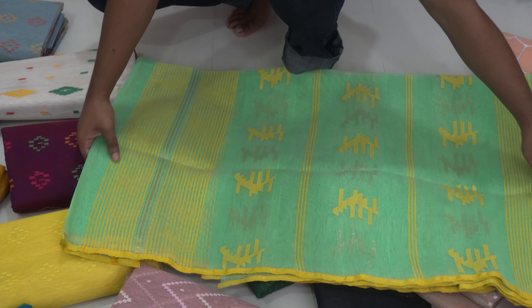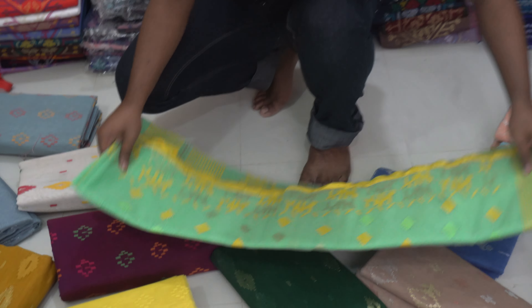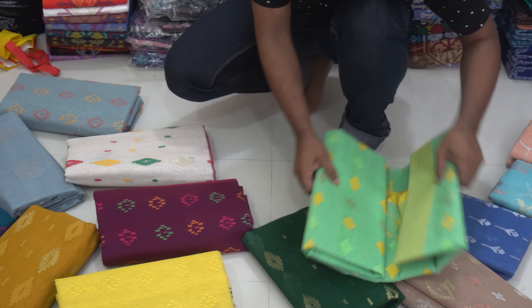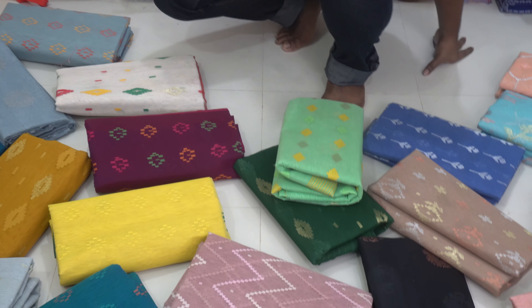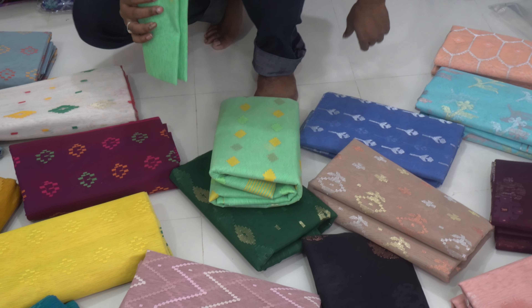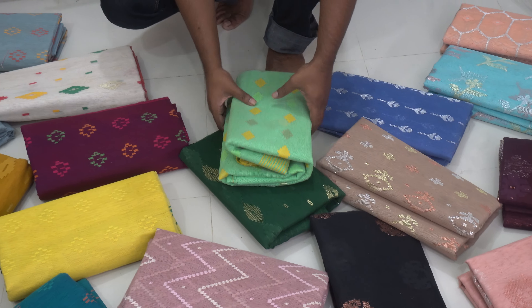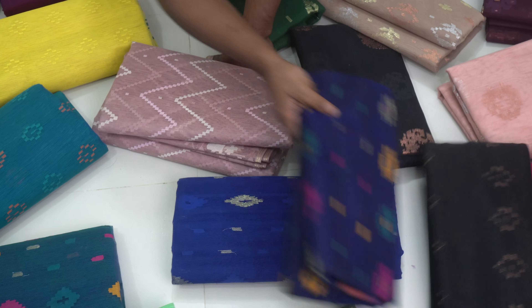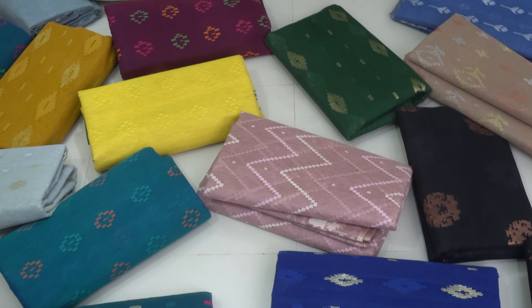I am now looking for the second combination of the print. Here we are looking for the most light colors.